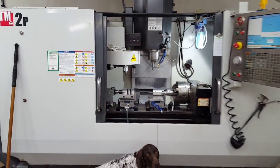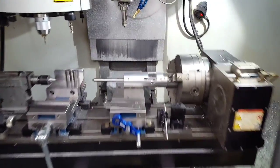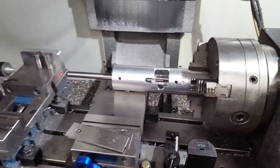Hey, this is John with Area 419 here. About to run an 8x40 screw upgrade on the Haas TM2P — Remington 700 short action.